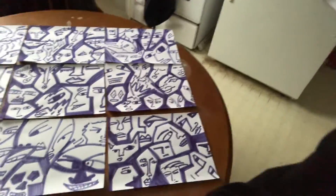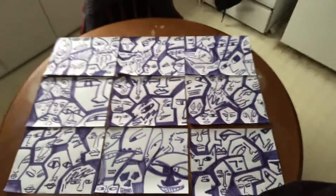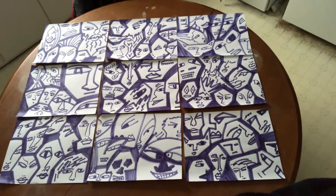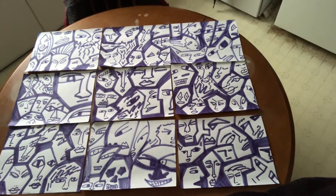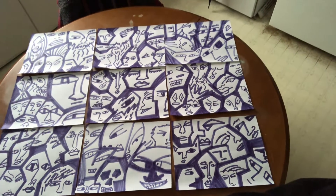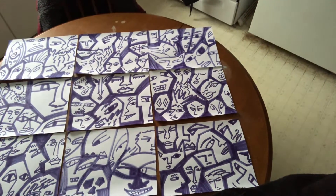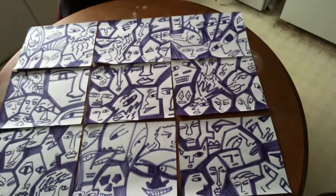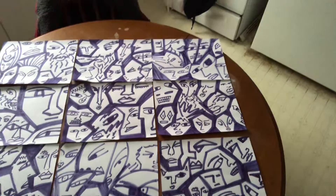That's nine pieces of paper taking up my whole table. All I have to do is tape those together from the back side, maybe frame and mat it, and then it goes up on a wall somewhere in the house. That's just one abstract face art idea you could do — it becomes a pattern. A lot of this channel is going to be like that: making patterns, taping them together, and making big pieces of art — giant wall art out of printer paper.